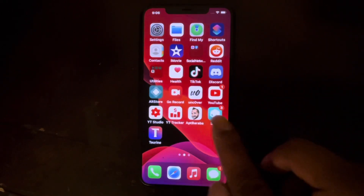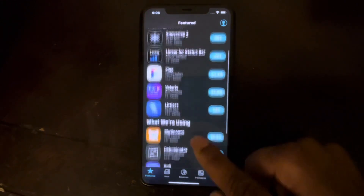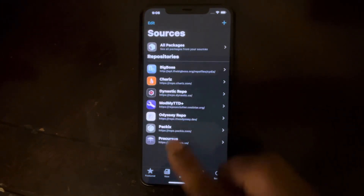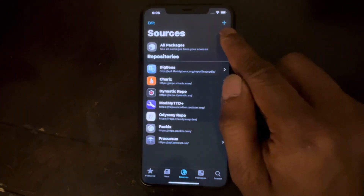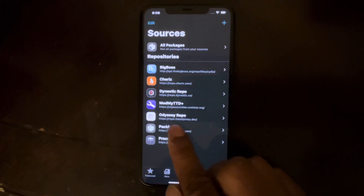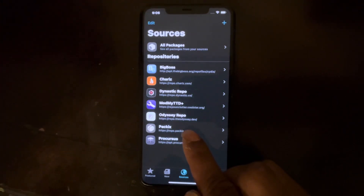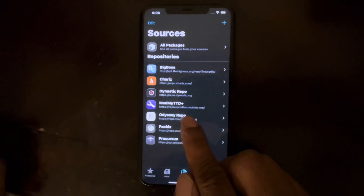Your device is now fully working. These are all the sources that come with it, and you can add more by hitting the plus sign to add a source. One thing to note: with Unc0ver you don't get the Odyssey repo, but with Torian the Odyssey repo is already installed. All packages are showing up.